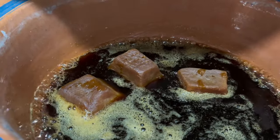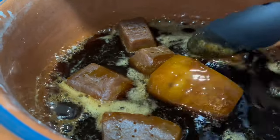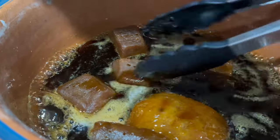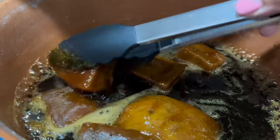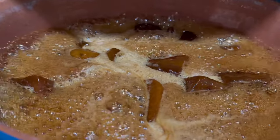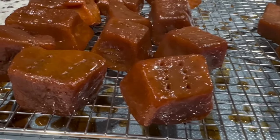This step is completely optional — you can enjoy them just as they were — but doing this adds another layer of sweetness and makes them extra crystallized. With the amount of sugar and piloncillo I used, it gave them just the right amount of sweetness. If you prefer yours more on the sweeter side, you can add more sugar or piloncillo. Then remove them once again and place them on a cookie sheet.